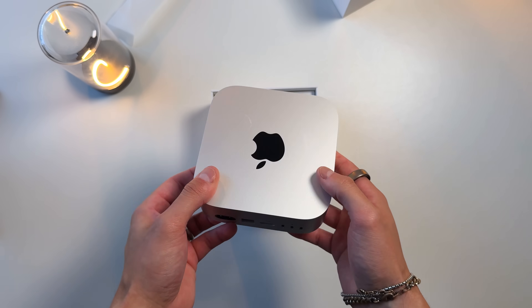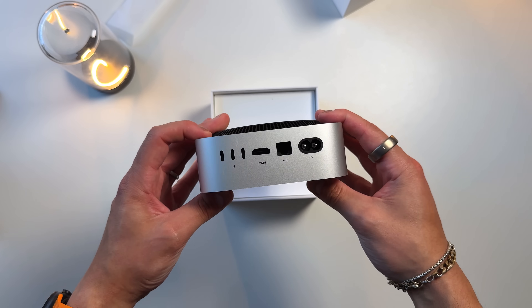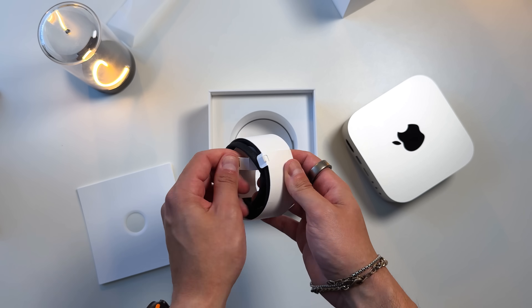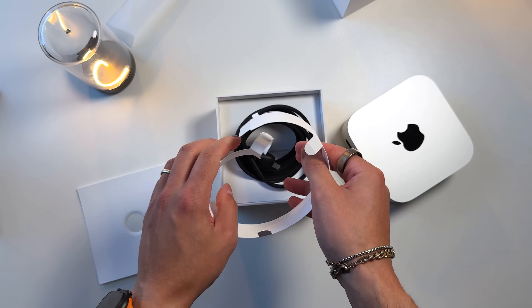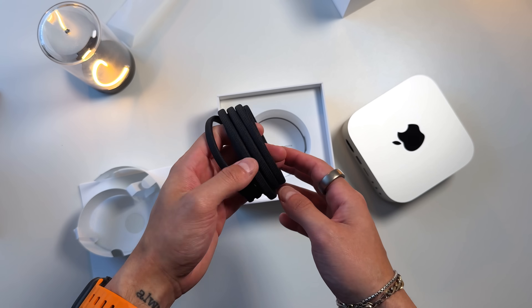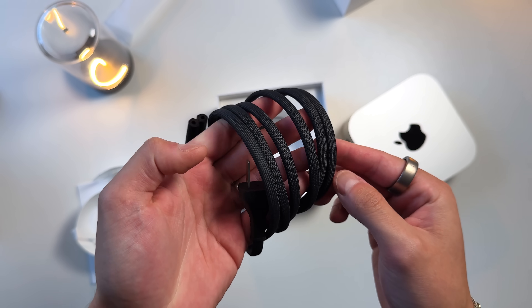It's lightweight, so you can technically bring this Mac Mini with you anywhere you go. It's got a decently sized power cable, and the power supply is built into the Mac Mini itself — no external brick. At its peak, it's only pulling 140 watts of power for a desktop, which is absolutely unreal.